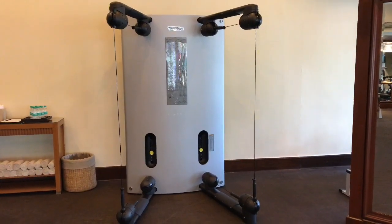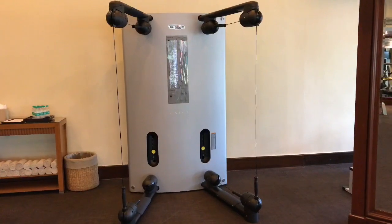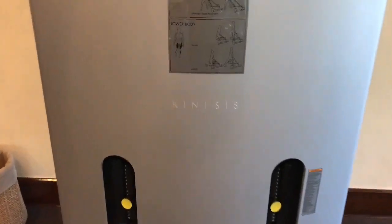Let's take a look at this Kinesis One by TKYGym. Really interesting looking exercise equipment. It is quite flat, so it doesn't take up that much space.